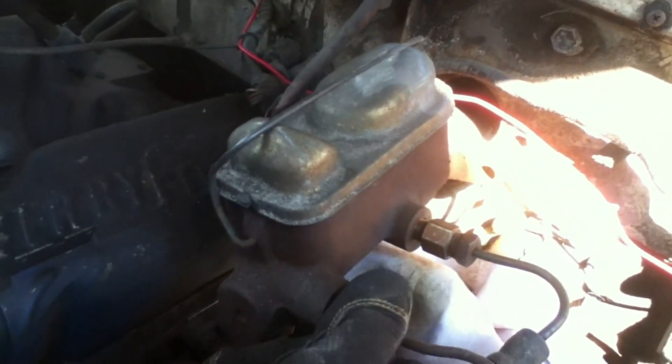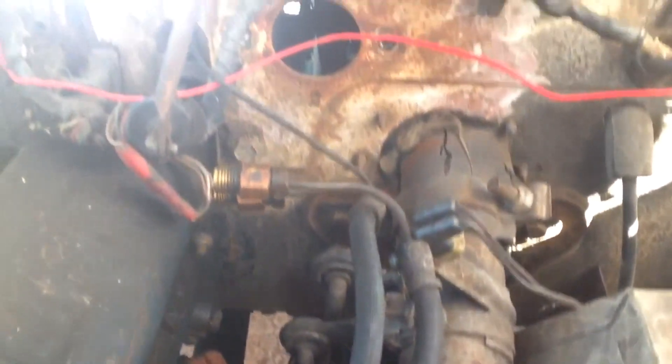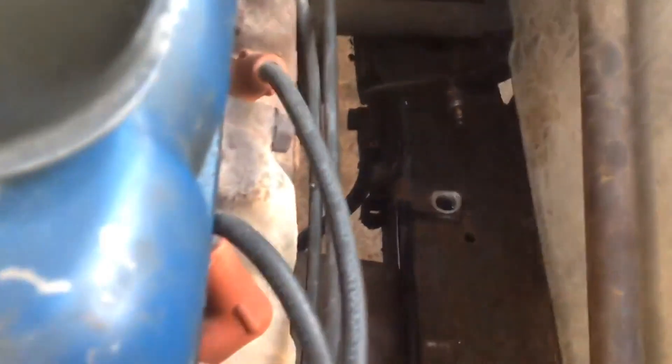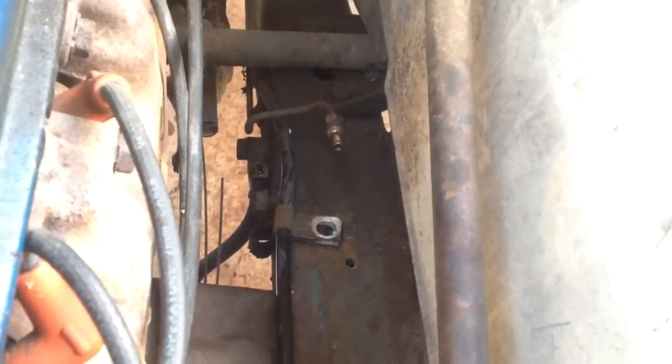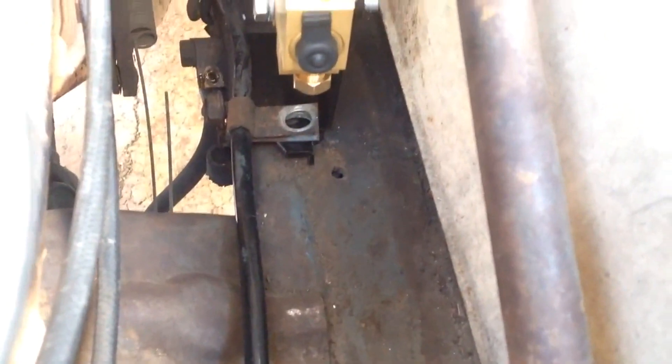I've unbolted the master cylinder and that will just be removed. This is the old H block right here — I've removed the brake lines and the bolt that holds it. This whole contraption used to run up to the old master cylinder, and now this entire thing is coming out. It's going to be replaced by the new proportioning valve. I'm going to mount it right about there — you can see the mounting bolt and there's a little guide hole that it will sit down into. I'm going to put this retaining clip for the fuel line on top, in case I ever need to get to that later without having to take the entire proportioning valve out.